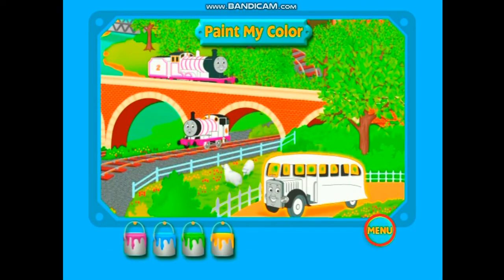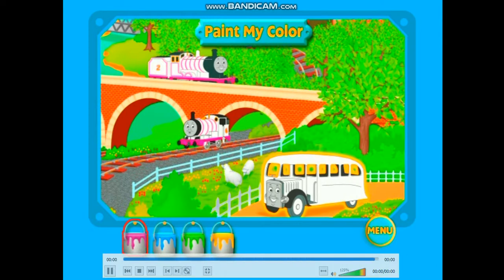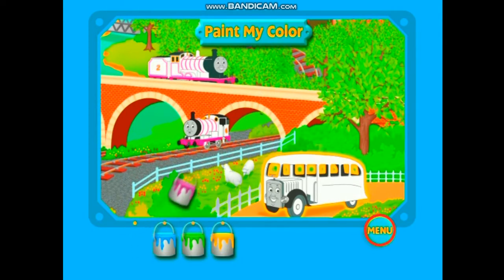Hi there, I'm Bertie the Bus, and I need your help to find my color. That's it! I am red, and you did a great job!